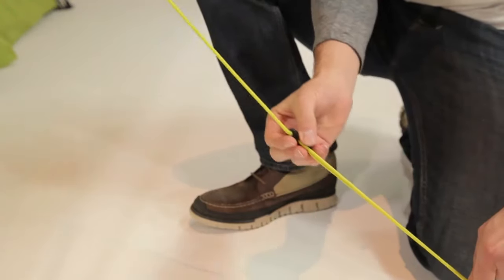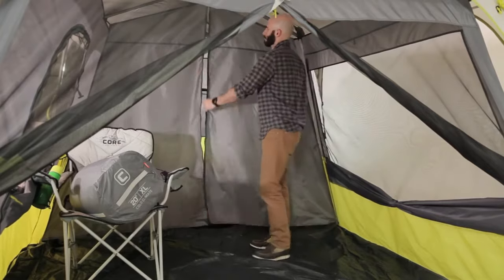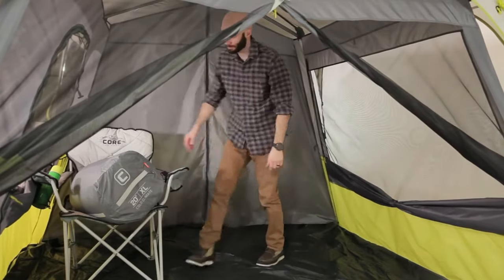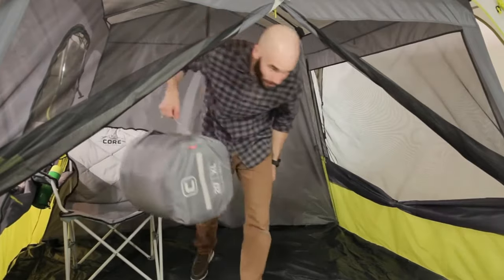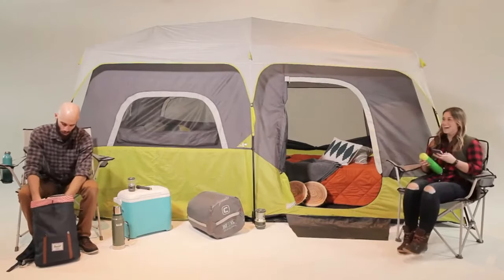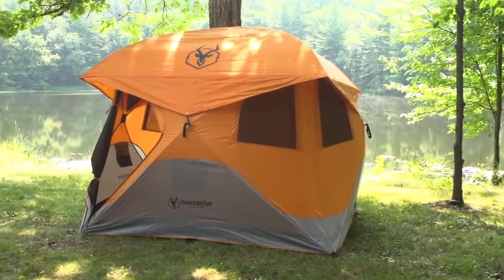Now guy out the tent and tighten the slack adjusters. Toggle in the room divider if you're using it. You can bring your gear in through the large front D-door or use the T-door on the side. With this time-saving setup, you'll have time to sit back, relax, and outdoor more.